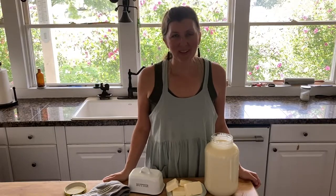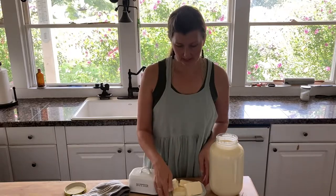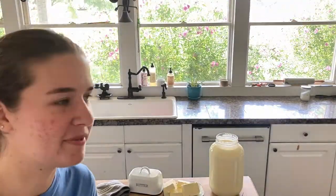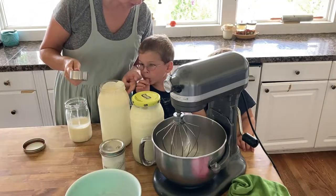Hey there, it's Jennifer from the blog The Everyday Farmhouse. Today we're going to be taking cream from raw milk and we're going to make butter.